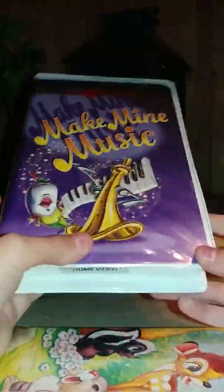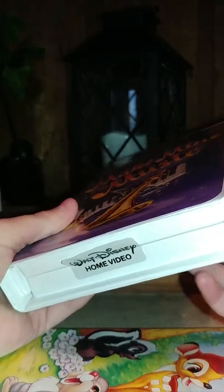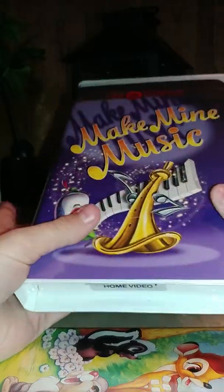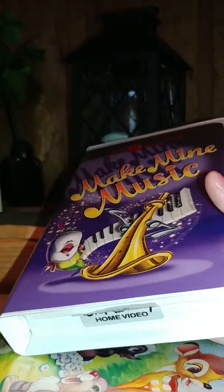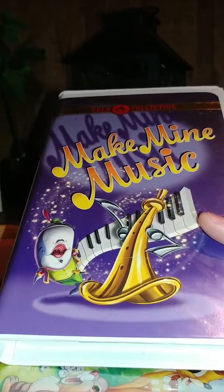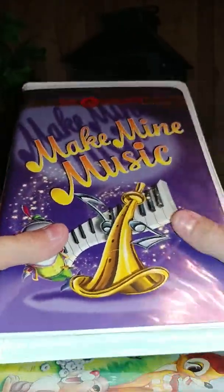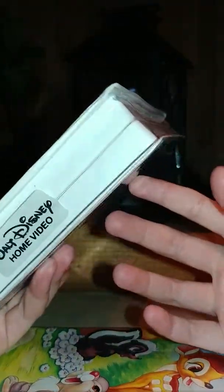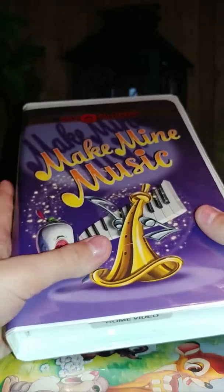First up we have the original 2000 Gold Classic Collection VHS. I got this for Christmas in 2000, and this later — this past year in January of 2019. I got this from my mom's friend's grandma, because me and her get along really well, and she asked me what I wanted for Christmas. I asked for a VHS of this, and she got me this. This was a sealed copy, but obviously I opened it.